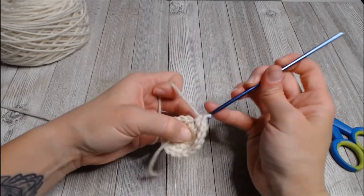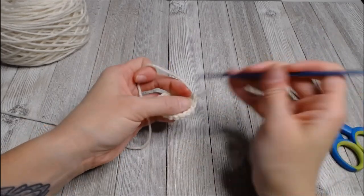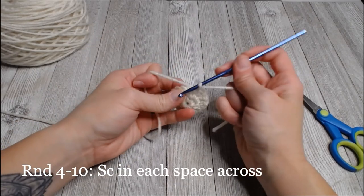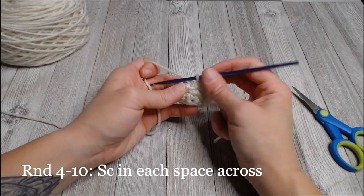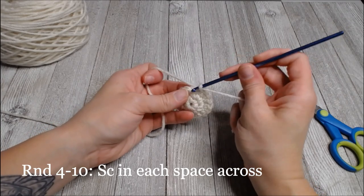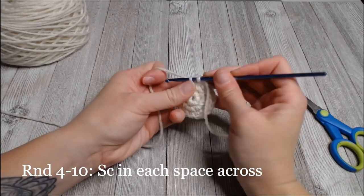Use your marker. Rows four through ten - so rounds four, five, six, seven, eight, nine, and ten - it's going to be single crochet in each space around. I will meet you at the end of round ten.